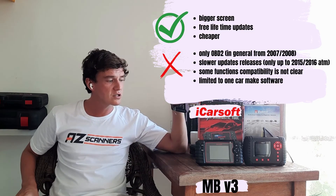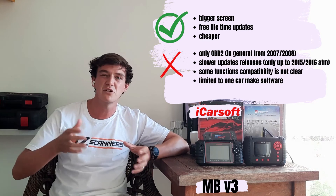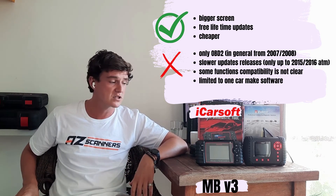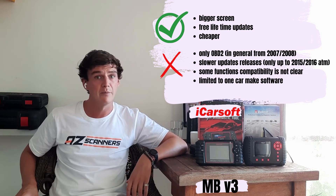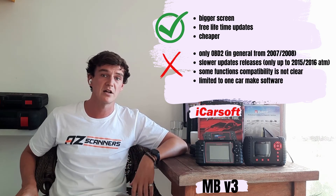In summary, both of these single make scan tools are a great budget option whether you're covering a single make or running a workshop focused on a specific vehicle. The iCarSoft is a great OBD2 tool — so long as your vehicle falls in the 2007-2015 range it'll work well for diagnostics. The bigger screen size is a great asset for viewing live data, and the free lifetime updates are one of its biggest advantages.